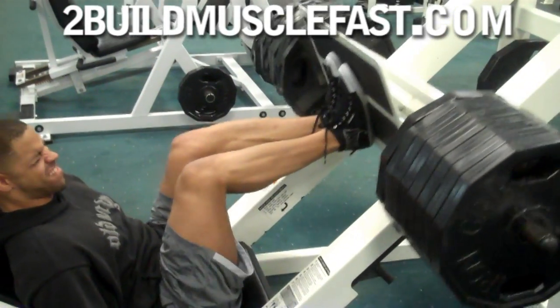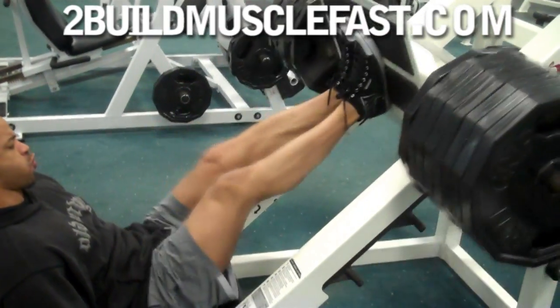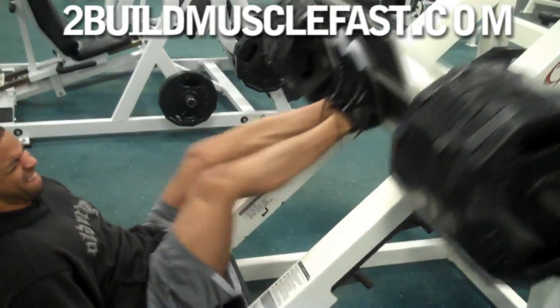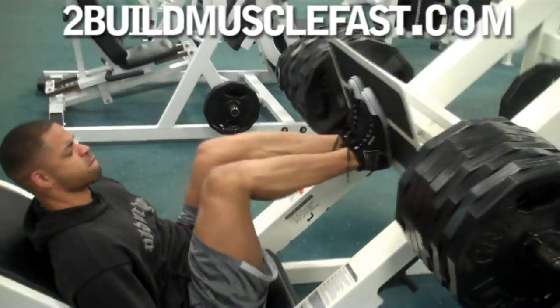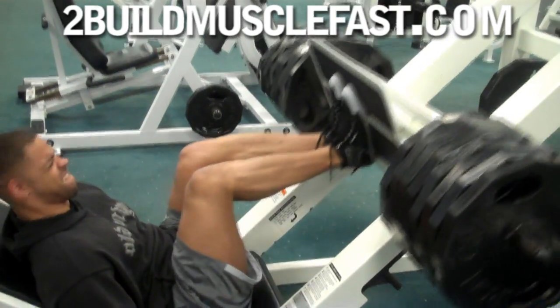What's up guys, just want to share our current leg routine at the gym. We start out after warming up with a couple sets of the leg press machine — we don't do squats. We have a low back condition so we have to stick to the leg press.